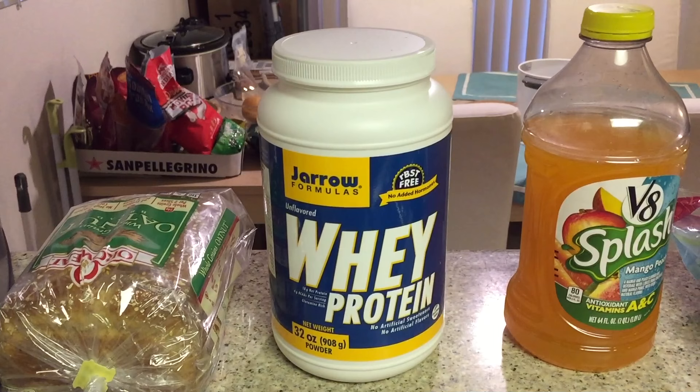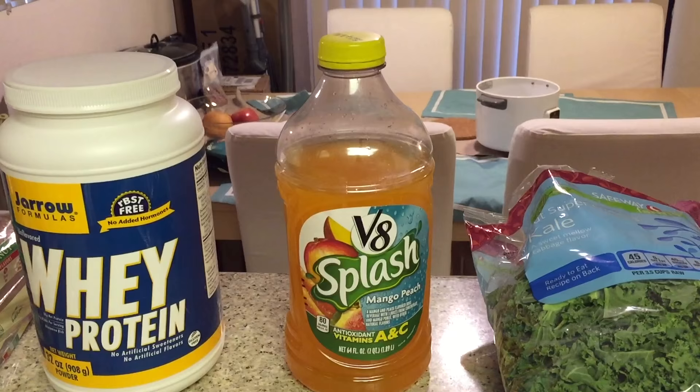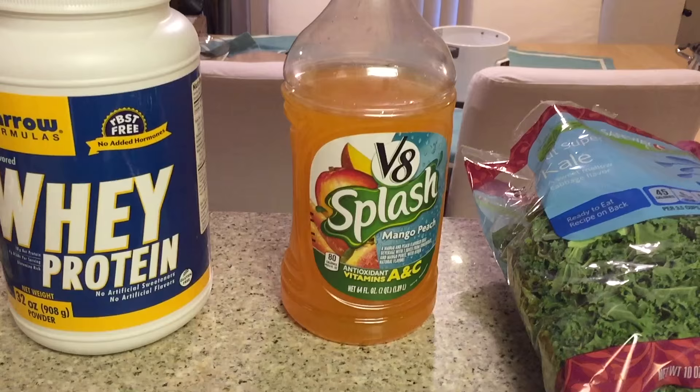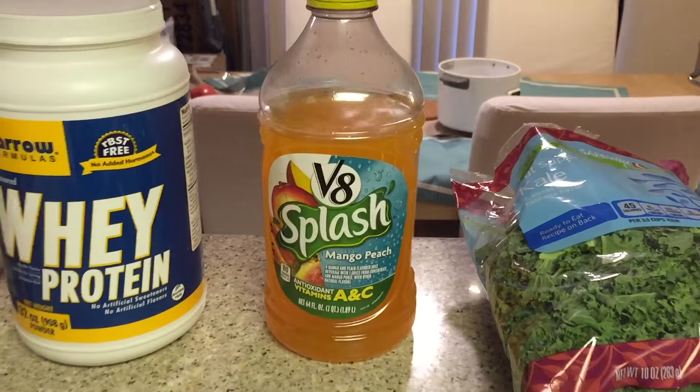The next ingredient is juice. You can use any fruit juice. You don't want to get anything too acidic because it ruins the taste and the overall texture of the smoothie. So I just get a generic juice like V8 Splash — the mango peach flavor — because we will eventually add mangoes to it, so that kind of adds to the flavor.